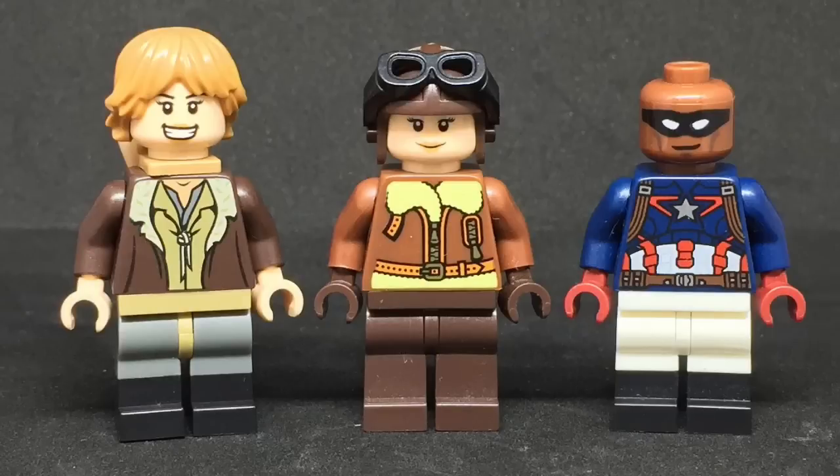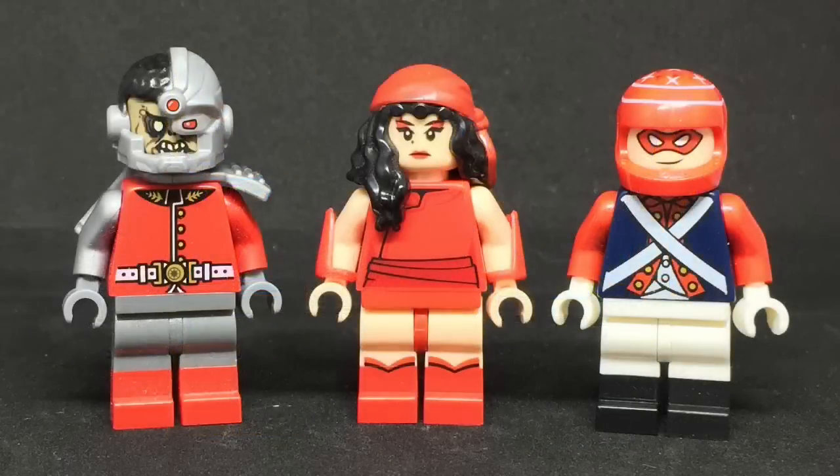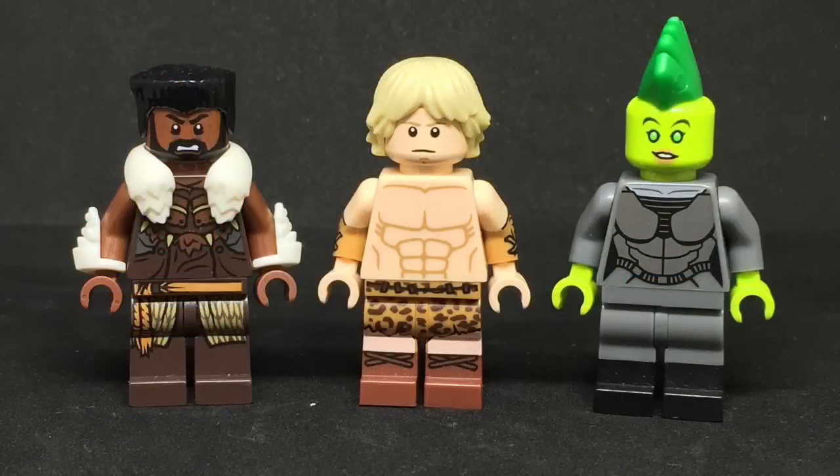Squirrel Girl, Cloud Nine, and Patriot. Chase Stein and Reptile, and I made Chase's jacket. His gauntlets come from Brick Warriors. Deathlok, Elektra, and Captain Britain. Elektra is sporting some Brickforge vambraces. Doc Sampson, Namor, and Awesome Android. M'Baku, Ka-Zar, and Komodo. M'Baku's vambraces and Komodo's mohawk piece come from Brick Warriors.